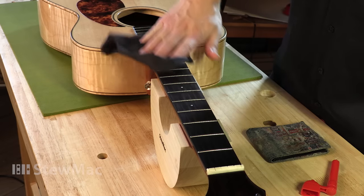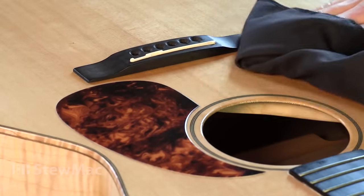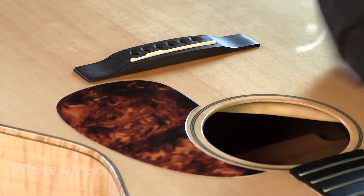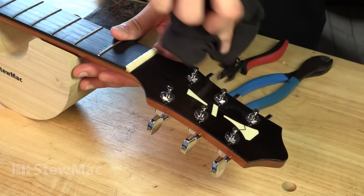Now that the strings are off and the bridge pins are out, it's a good time to clean off any dust or grime that's on the fretboard, or under the strings by the sound hole, or on the headstock — basically any place that you couldn't get to easily when the strings were on.